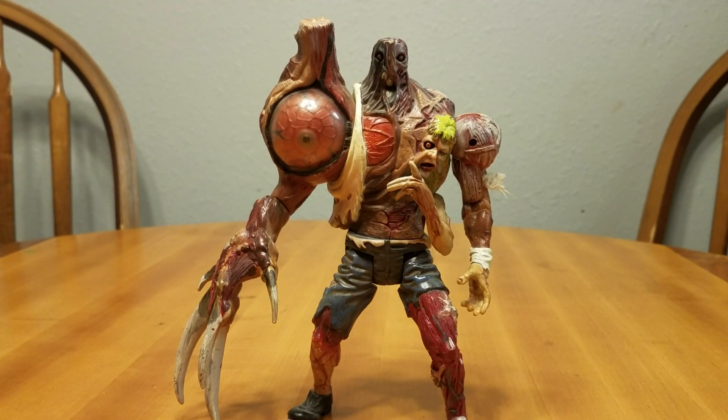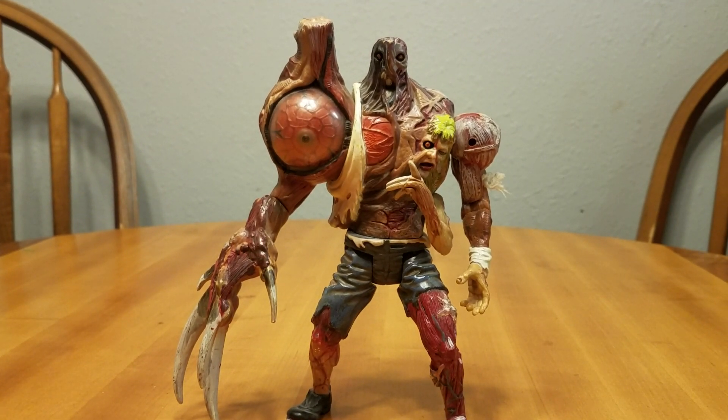Alrighty, this is my review for the Resident Evil 2 William Birkin figure, and I believe this is G2.